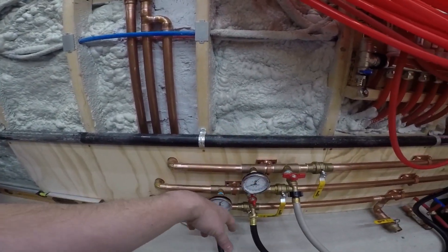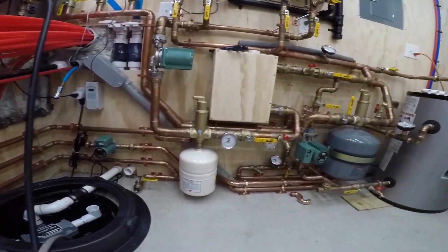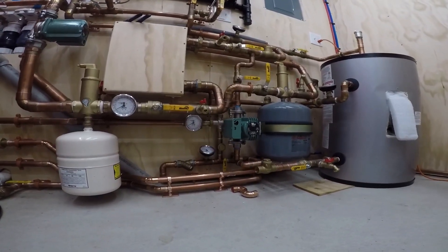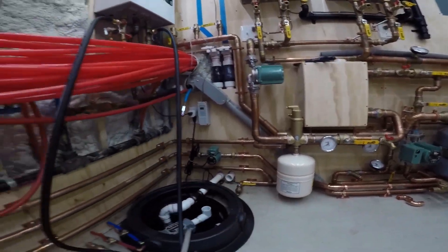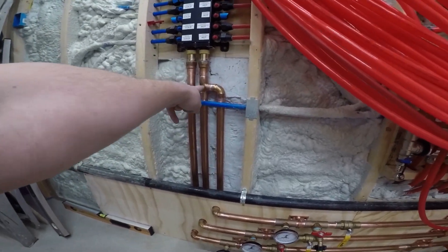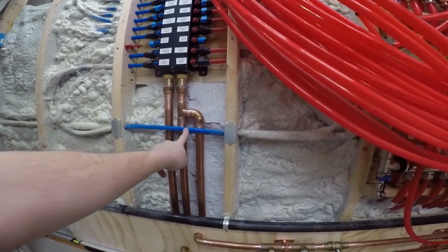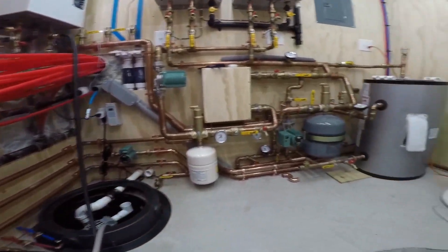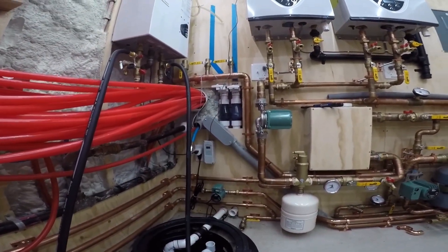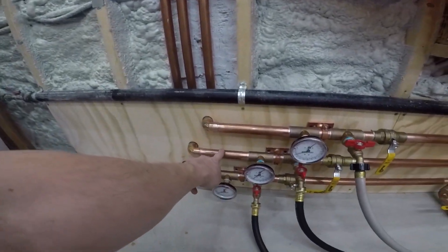When this is all done, the hot water will come in on the top here from the mixing valve underneath, and it'll be set to 120 degrees — a safe temperature for the kids. It'll come in here and it can do one of two things: it can go to the fixtures, or it can recirc back to the tank, and that'll all be controlled by that pump and that aquastat.